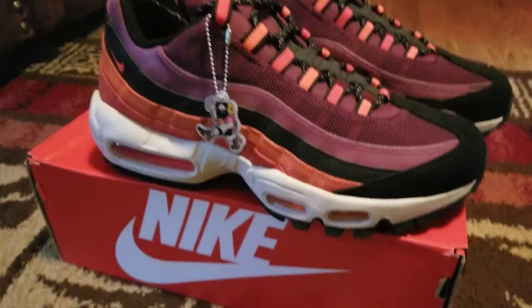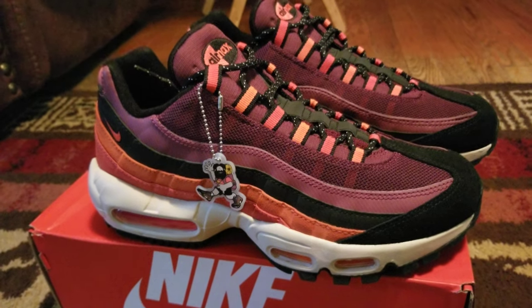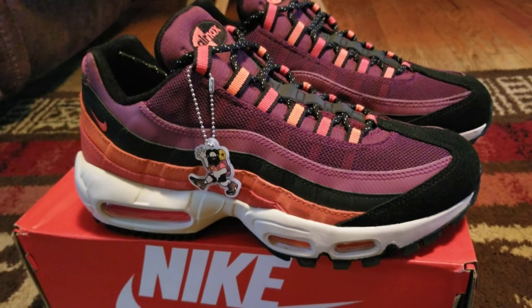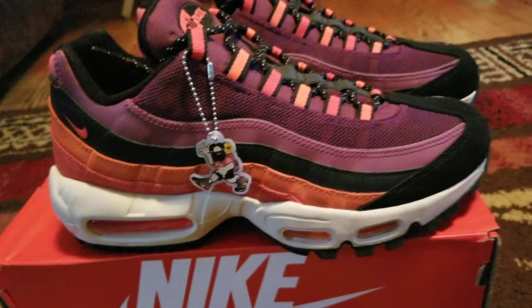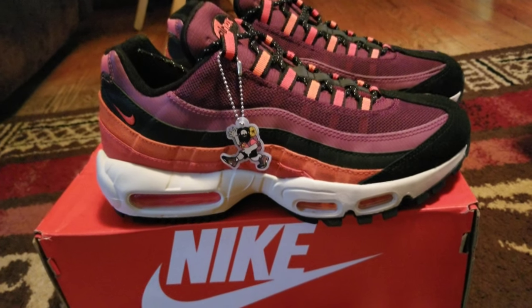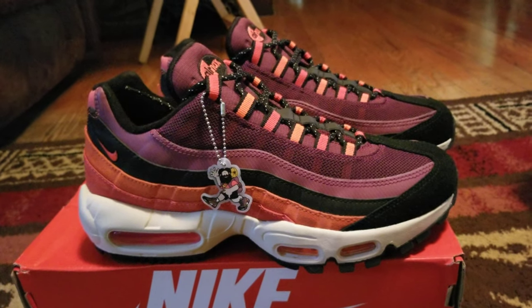These are my new Nike Air Max utility winter utilities. These are very different — I usually wear black all-black or all-white shoes, but when I saw these I was like, I'm gonna get them.